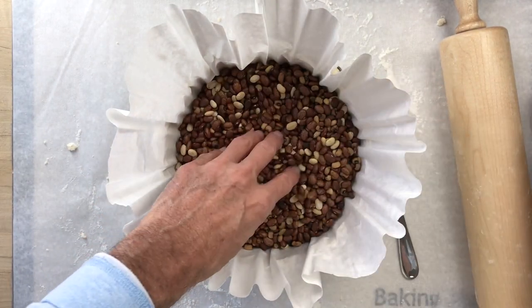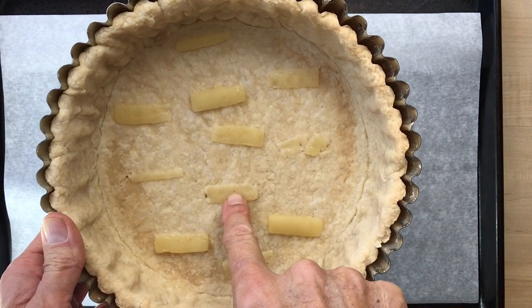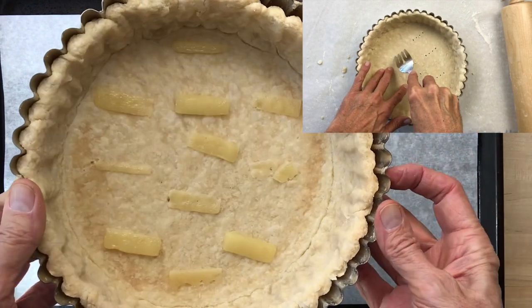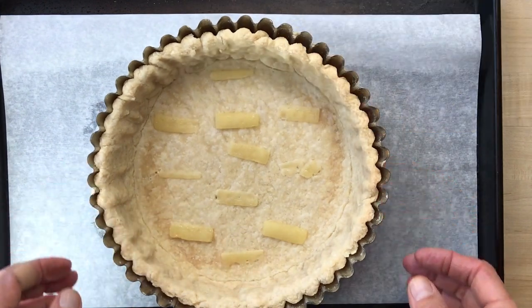By the way, these funny-looking things you see on my crust are very thin slices of cheese that I put over the holes in my crust while it was still hot. They melt and plug the holes so nothing runs out. If you weren't sure, the holes are there to keep the dough from puffing up when you take out the beans.